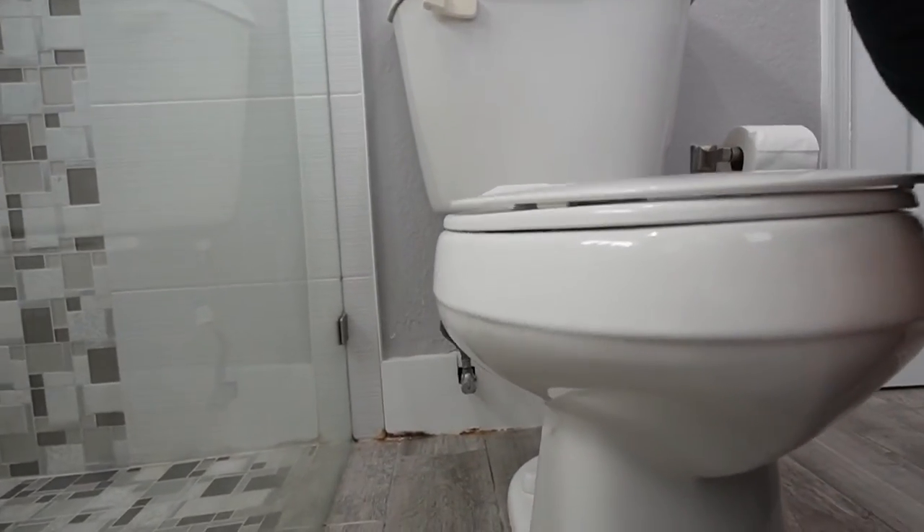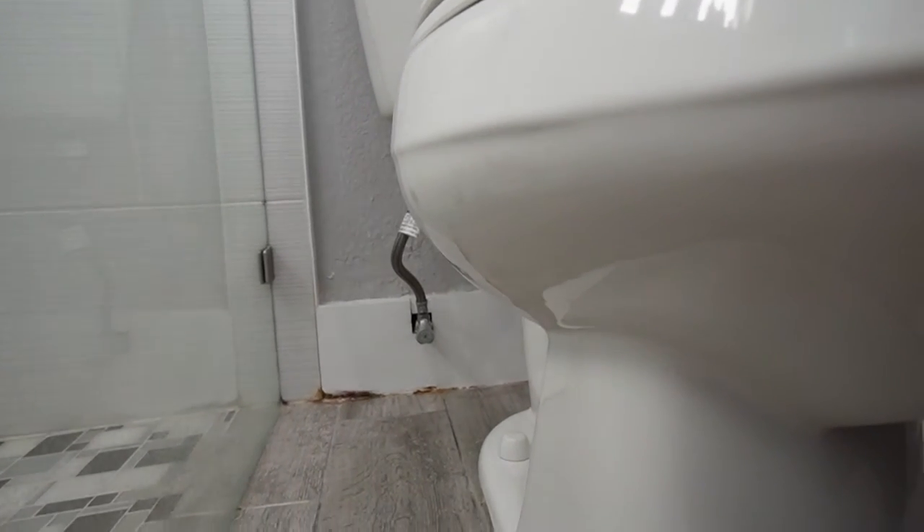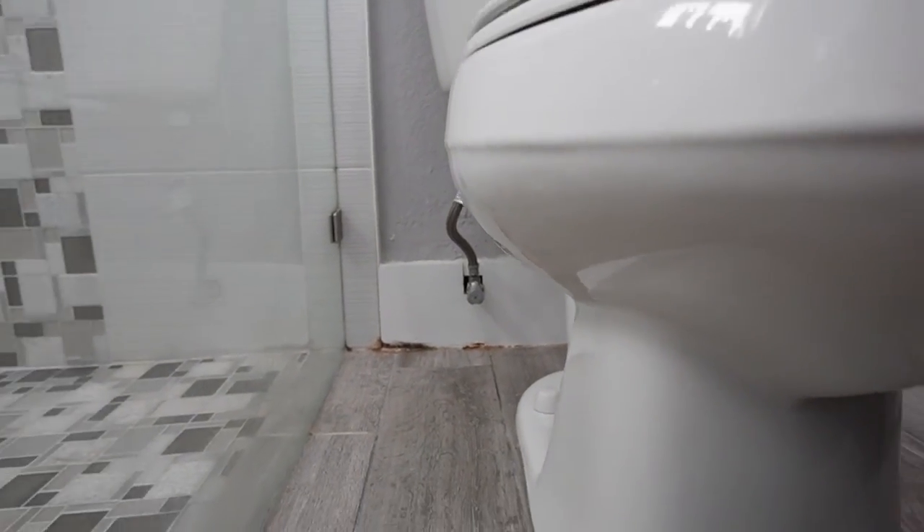Once we determine this is something small scale enough to tackle yourself, that's when we really get into the steps I'm going to go over in this video. Our concern first and foremost is going to be down low there next to the toilet — we've got some water damage and a little bit of what looks to be efflorescence coming out of the grout lines down by the tile on the baseboard. We've obviously got some level of a moisture source creating these visible damages.